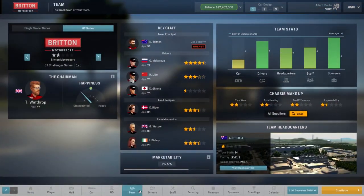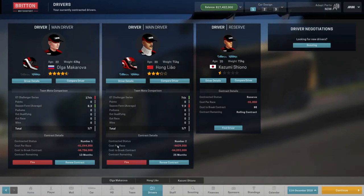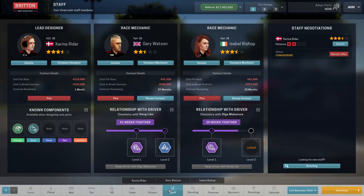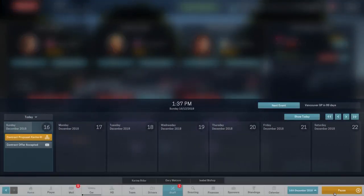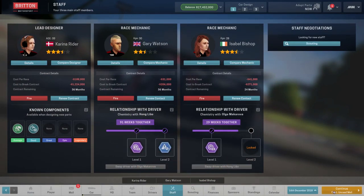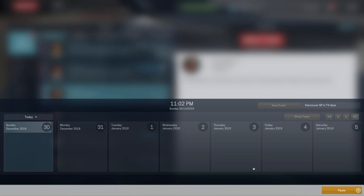Let's have a look at our team and drivers. Makarova and Liao are still here — 12 months for Makarova, two years for Liao. We need to try and sign Makarova again for next season, but she's not interested yet because of her star rating and the championship we're in. We need to get to the actual GT series this season to keep her, though even then she might not want to stay. We've re-offered Karina Ryder a contract, and Gary Watson and Isabel Bishop are both still there. Karina has accepted. We've got 70 million in the bank; the next factory is 15 million but we're not going to do it because we know some dilemmas will come up.